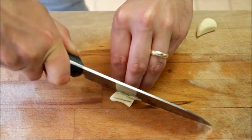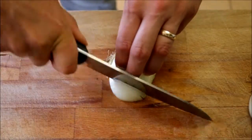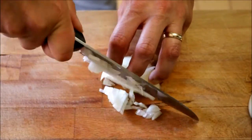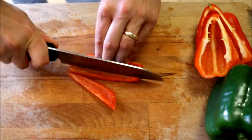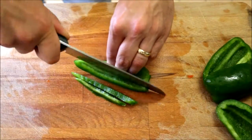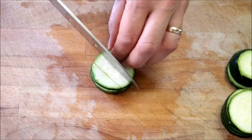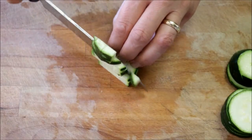Finely mince two cloves of garlic, then finely dice one large onion, one small red bell pepper, and one small green bell pepper. Finely dice about half of a zucchini, and reserve a quarter cup of frozen peas.